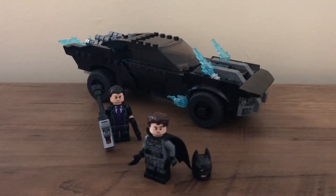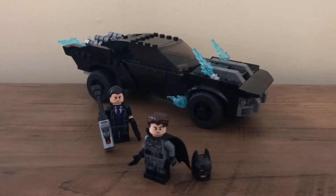Hello everyone, my name is Zard and welcome back to another video. Today I'll be taking a look at set 76181, the Batmobile: The Penguin Chase.